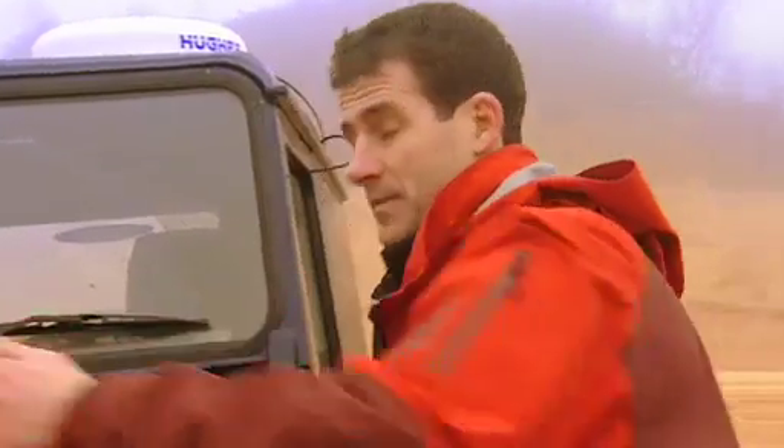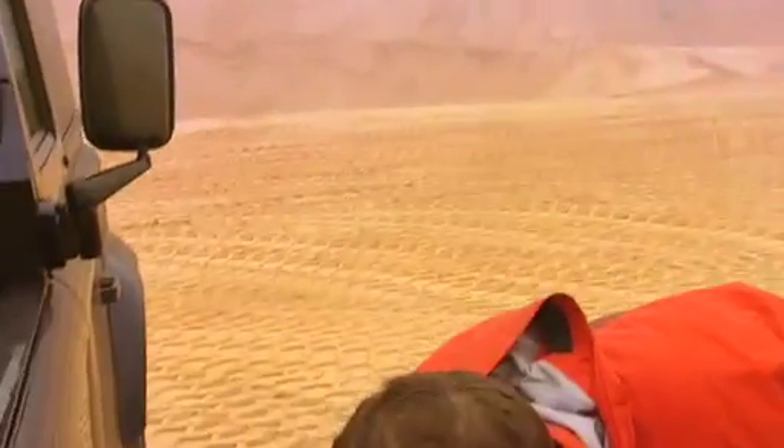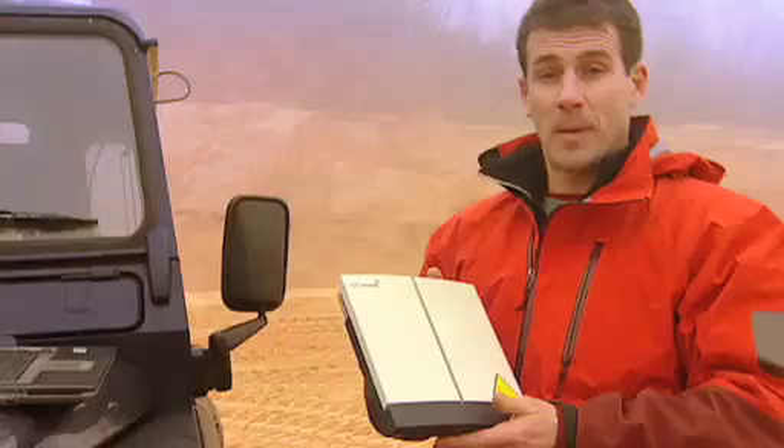Essentially what it is, is a satellite terminal that you connect to your laptop. As you can see, it's very compact. This one weighs in at about a kilo, so it's not too heavy to carry in your pack. It's powered by a battery that you can see here. But if you're in a location where there is mains power, then of course you can plug it in.